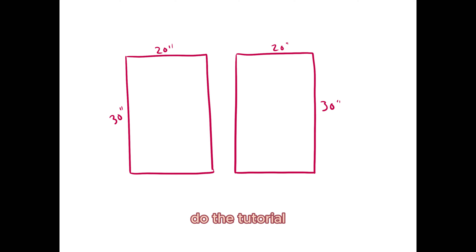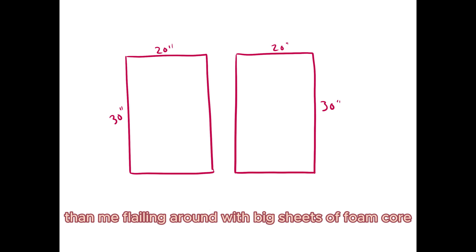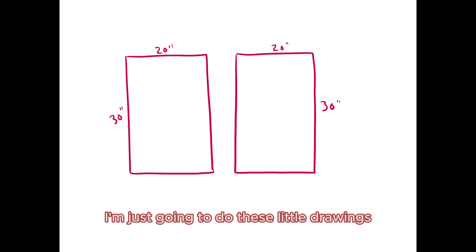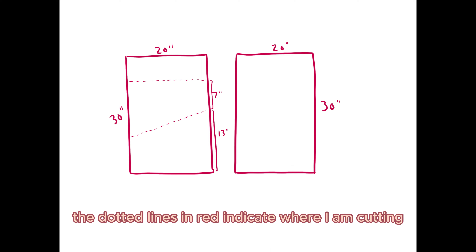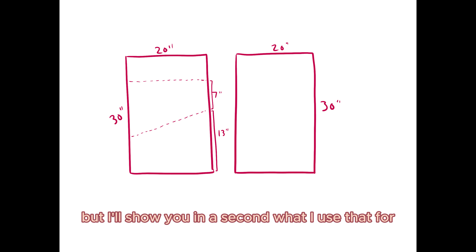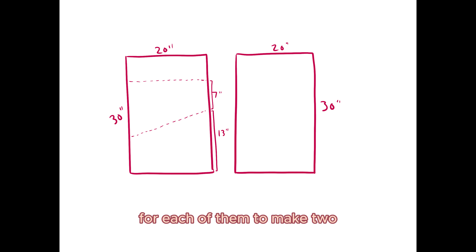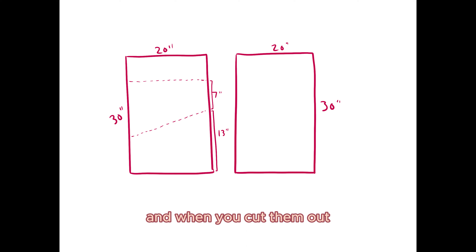Before I get into the tutorial I wanted to show you the pattern I'm following, as some people might find this easier to visualize. I have two boards I'm working with — I'll do these little drawings and show you how to cut them. They measure 20 inches by 30 inches and I'm working in inches for all of this. Starting with the one on the left — that's going to be our end pieces. The dotted lines in red indicate where I am cutting through the board to make three separate pieces. The top little rectangle is scrap, and the bottom two are going to be seven inches on one end and 13 inches on the other, to make a trapezoid or rhombus shape.